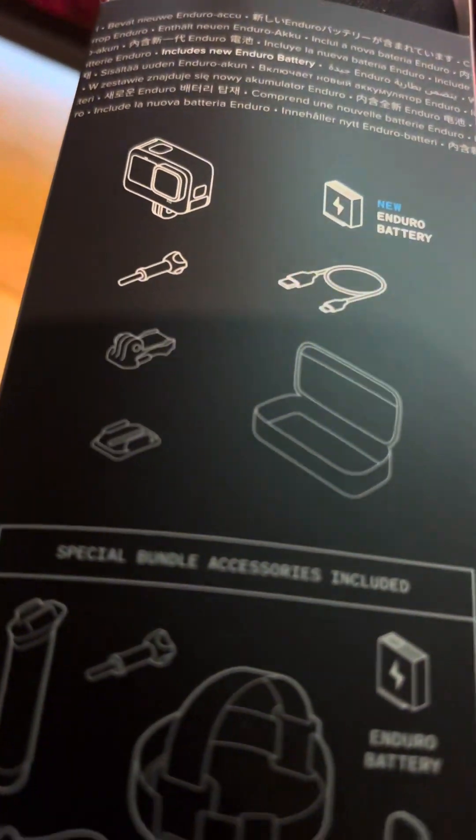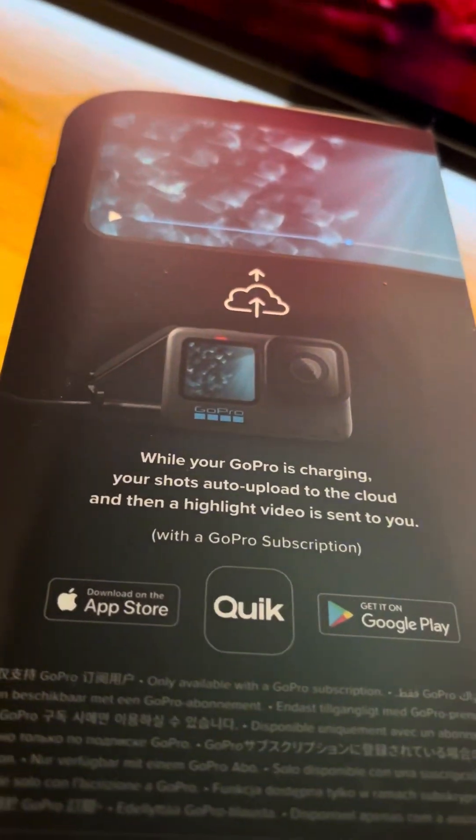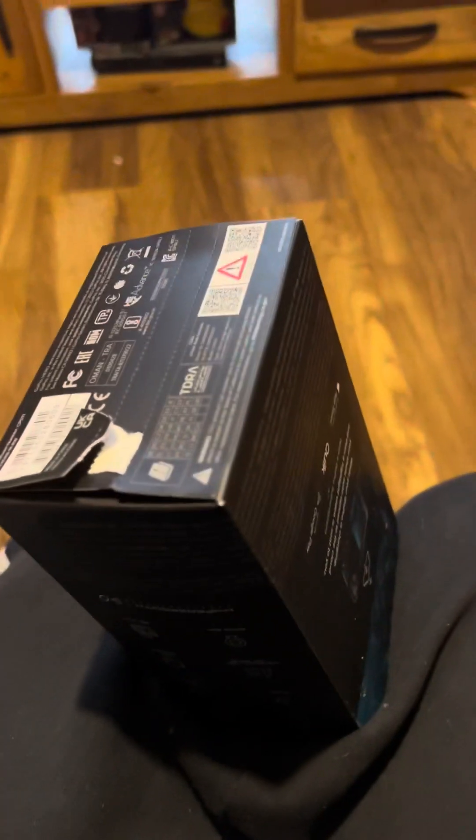It shows you all the accessories and different sides of the box. According to that, you pull this strip here and it has a grip there. It doesn't want to work — it's got a perforated line. I'll have to sit down a second while I do this. It does not want to work. I don't want to damage the box, which I don't like.